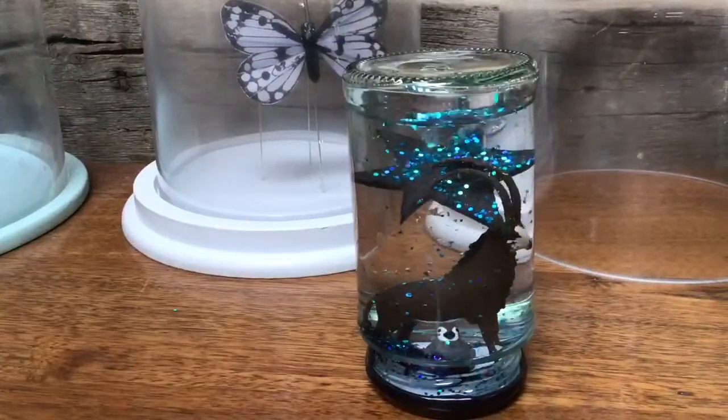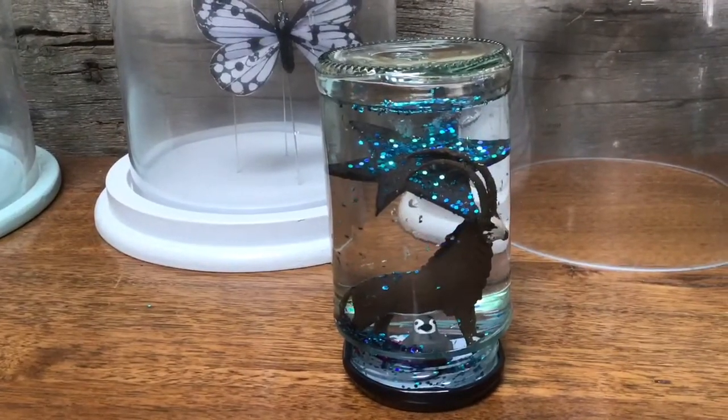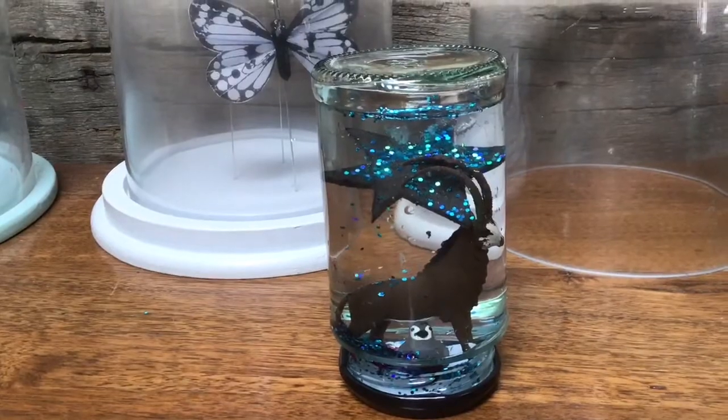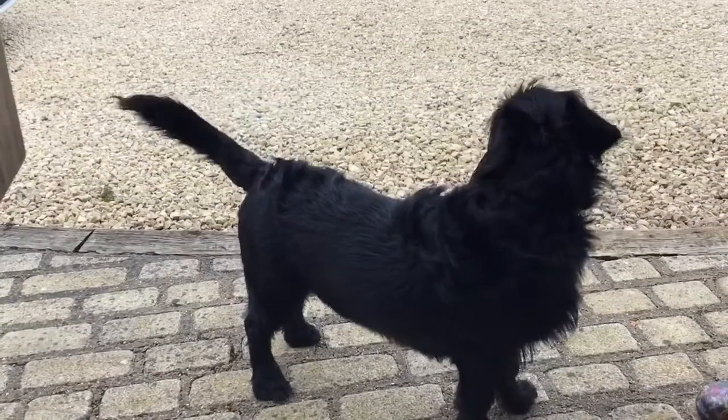It worked! The star came off but I think that's because I was being really impatient and didn't let the glue dry. But yeah, have a go at that at home — just a really quick activity. This is the annoying dog that decided to run in whilst I was filming — hello Alfie!